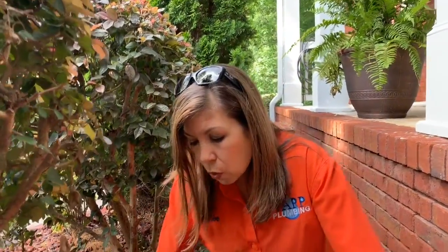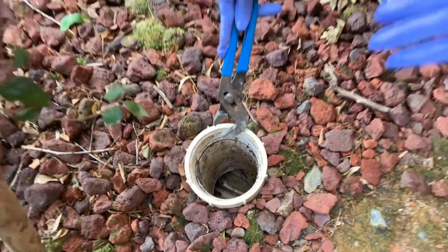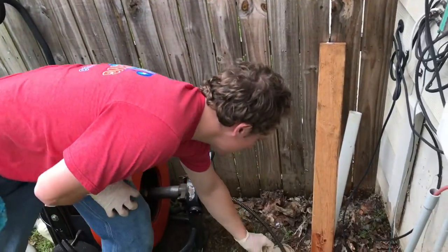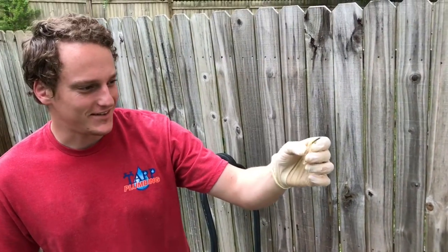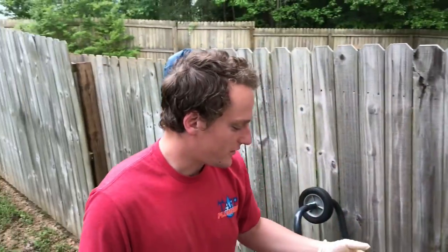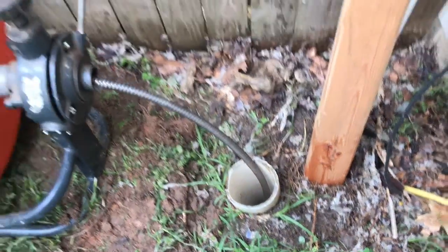If you notice that your clean-out is missing its cap, it is very important that you go purchase one and put one on it, because if you don't, this is what can happen. Jordan, why don't you tell people what we found down in that hole? We found some glass down in their drain. The homeowner thought it would be a good cap cover, and that bottle ended up falling down into the drain, busting, and causing their lines to back up.